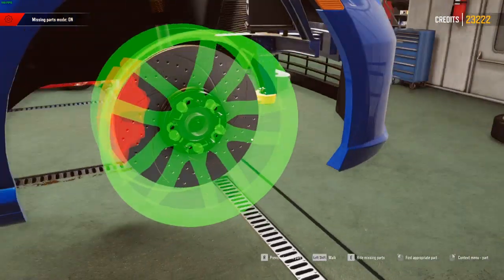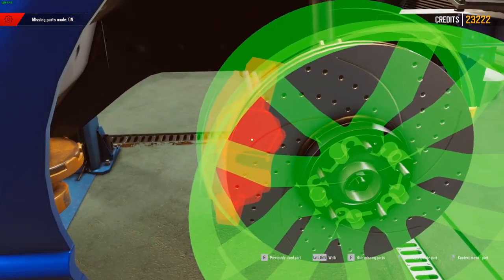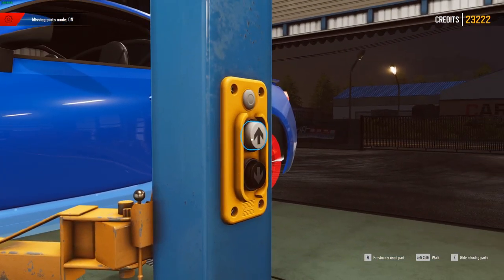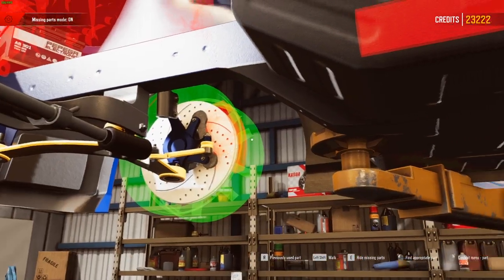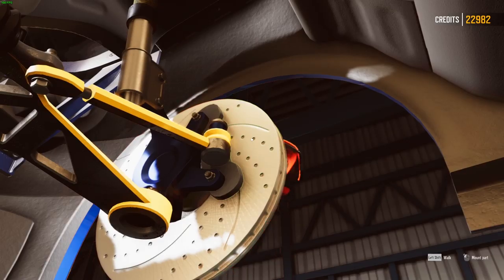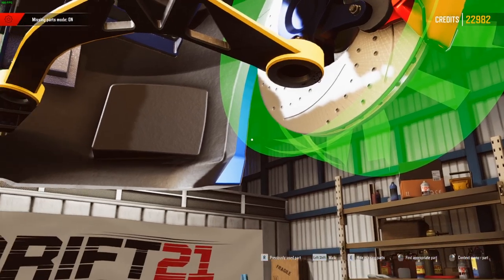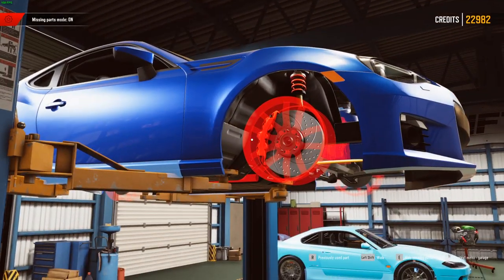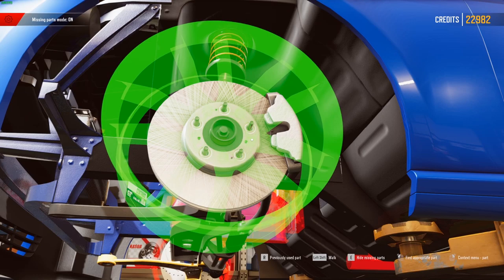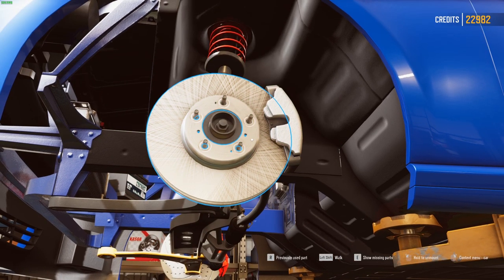We need a caliper too — we need to put the car up higher to get to the caliper side. Going with the biggest and best caliper available for the front. That corner is done, now we need to do the other corner. Turn off the parts menu and toss the old parts against the wall.